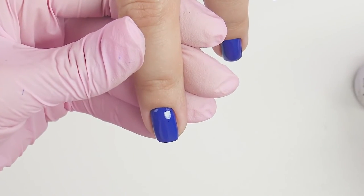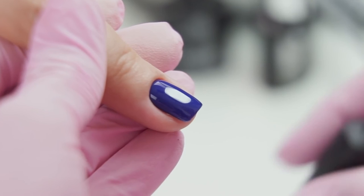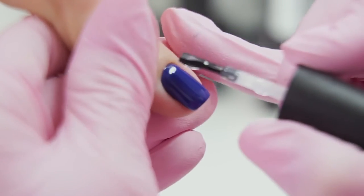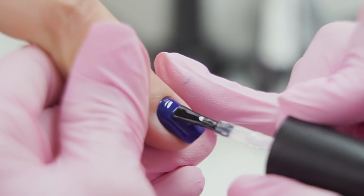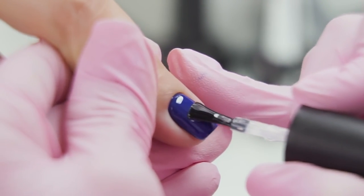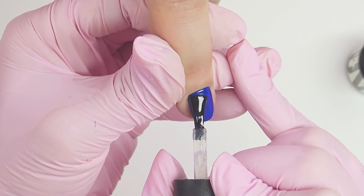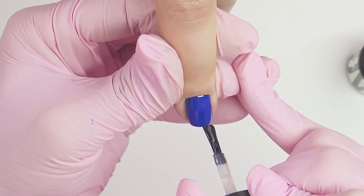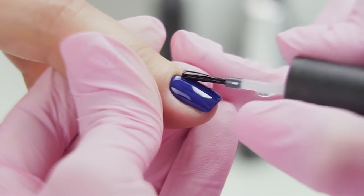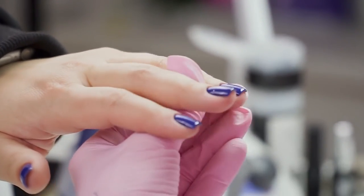Now let's apply top coat using the same technique we used applying the second layer. Grab some top coat with the brush so that it's on one side. Pull the cuticle, apply it, take a step back, and push to the cuticle. Hold for a few seconds for the top coat to cover up the color, then make the same three moves: in the center, on the right, on the left. You may even seal the tip, barely touching it, and finish it off with long moves, moving quickly parallel to the nail plate. Note how my fingers are moving — use only your fingers without moving your hand. We can turn the hand over for the top coat to align and form a perfect highlight.